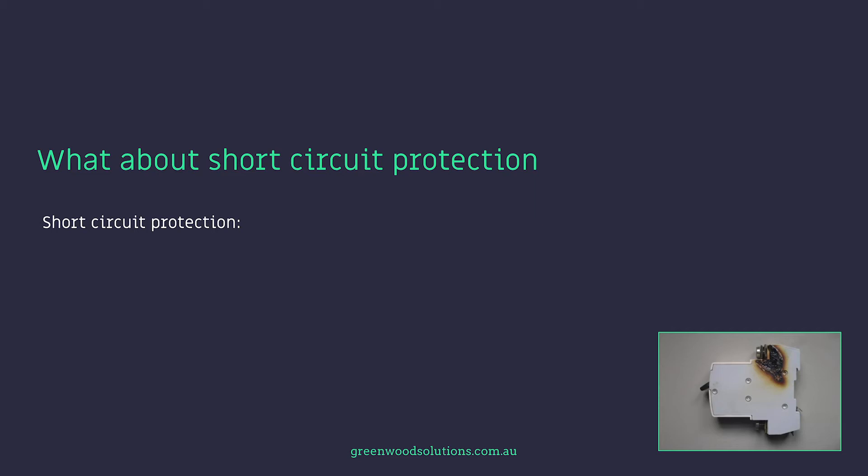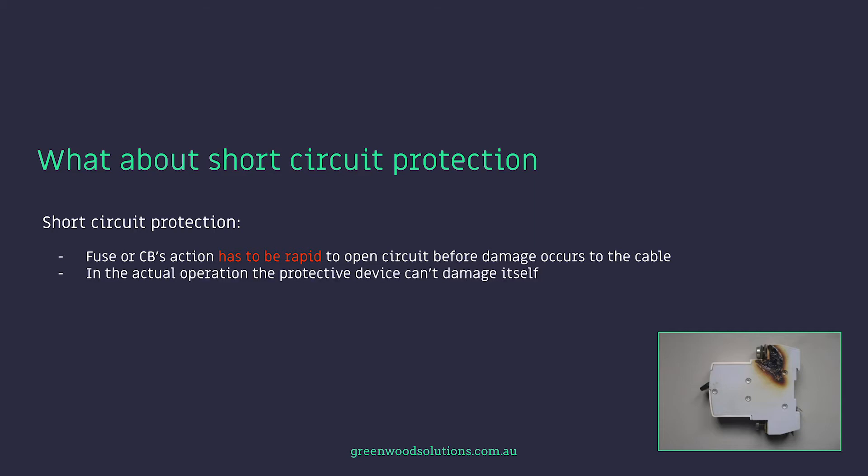Short circuit protection: the fuse or circuit breaker's action has to be rapid to open the circuit before damage occurs to the cable. In actual operation, the protective device can't damage itself — it's a very explosive action, so high levels of energy are dissipated in a short amount of time. A thermal circuit breaker is good for overload situations but not so good for a short circuit situation. This is where a magnetic circuit breaker works much more effectively.